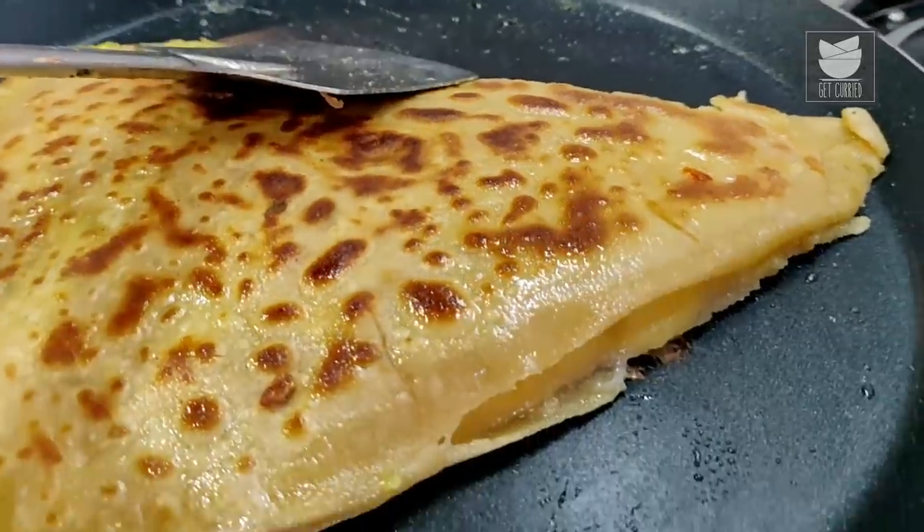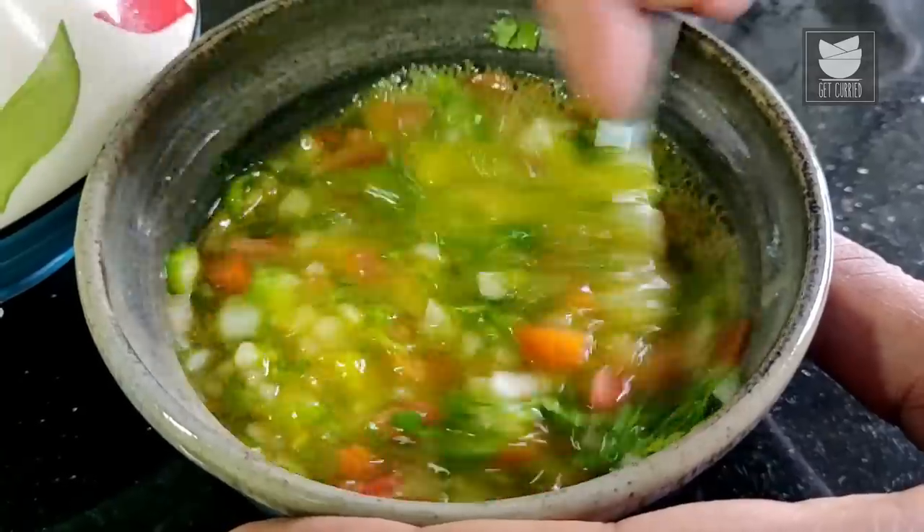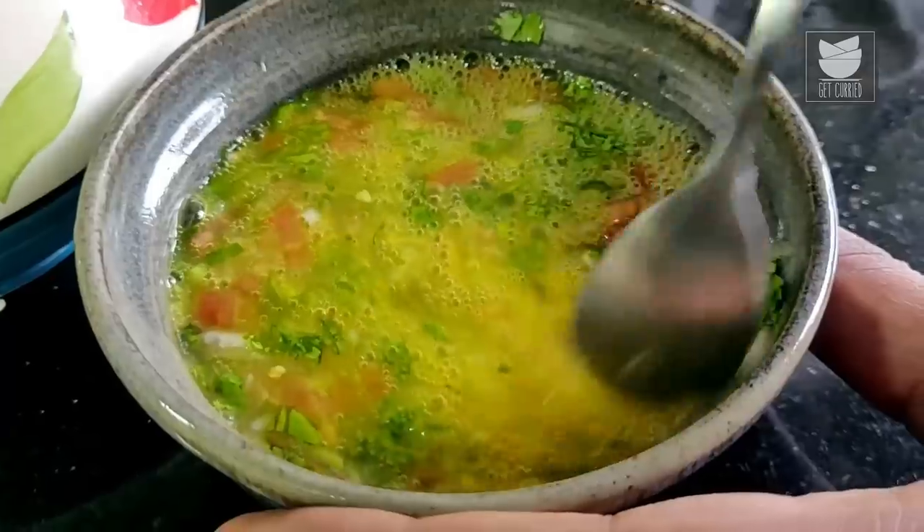Hey guys, it's me the Bombay Chef Varun Inamdar and welcome to Get Curried. Today's recipe you can eat as a breakfast, make a lunch out of it, or a dinner out of it. It's a very quick, simple and easy recipe — a combination of 2 things, a Paratha and the quintessential breakfast egg. I am making Egg Paratha. Let's begin.